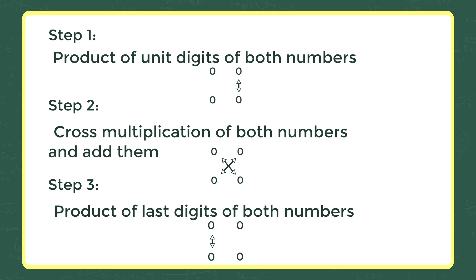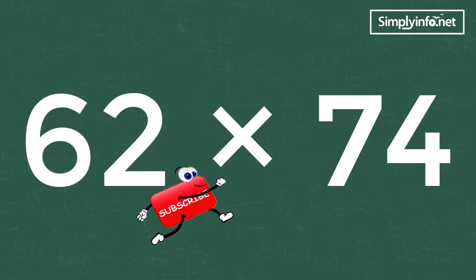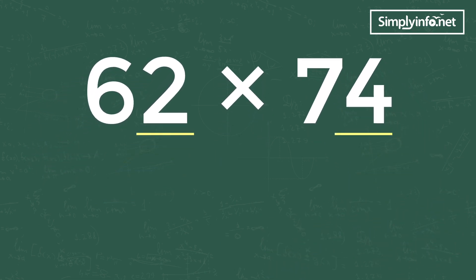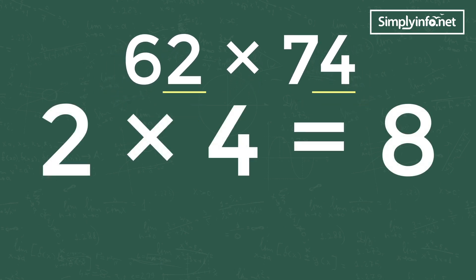62 into 74 — Step 1: product of unit digits of both numbers, that is 2 into 4 equals 8. Write 8 in the unit place, as we are multiplying the unit digits.